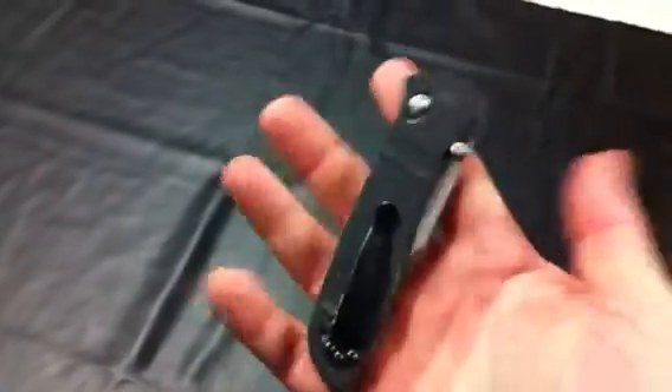A little bit of wear, but silky smooth, great knife, nice and centered. So this one I have, I believe, going for $100.